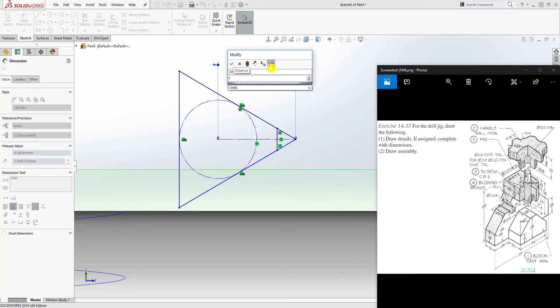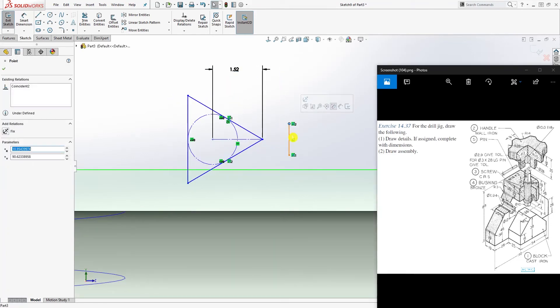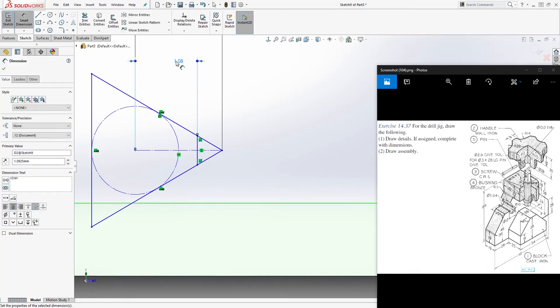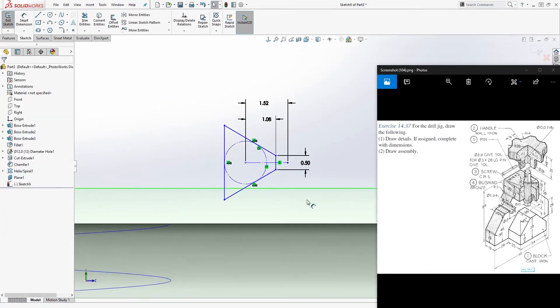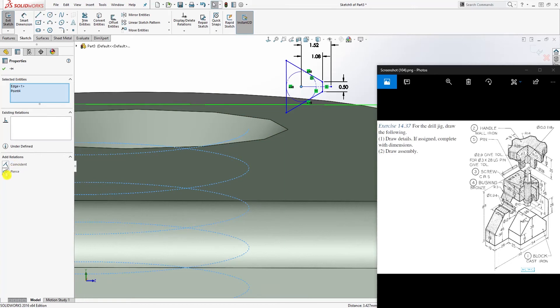The formula I used for the thread profile: do 7 × 1.732 ÷ 8 — that gives you this value. For the other dimension, use 5 × 1.732 ÷ 8. Then trim this part out and this dimension is going to be 0.5. Click this point, this point, this point, and this helix, and make it pierce.